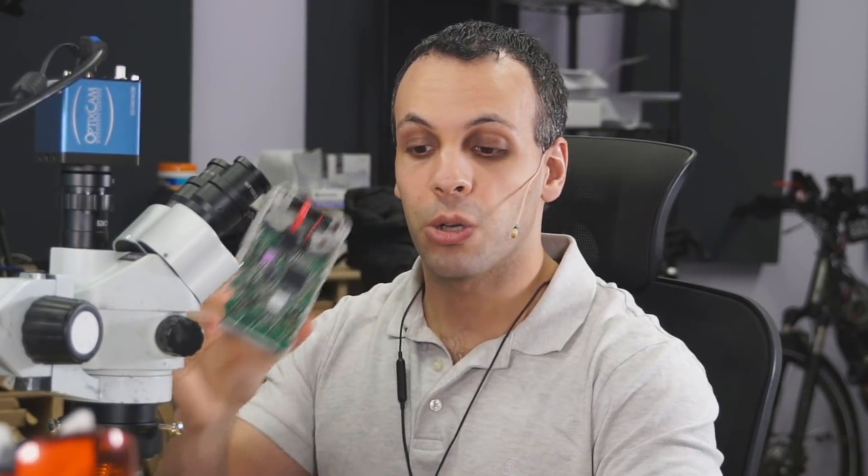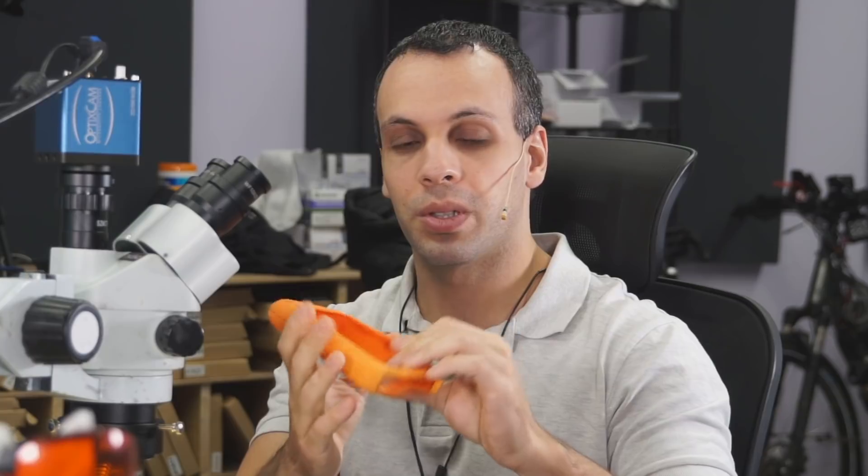Hey everybody, how's it going? So today I wanted to share with you something that I found funny upon opening one of these old LaCie drives — remember those LaCie drives that came in these little orange enclosures, the ones that are marketed as extra durable, rugged?